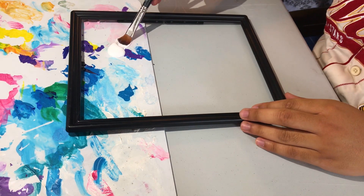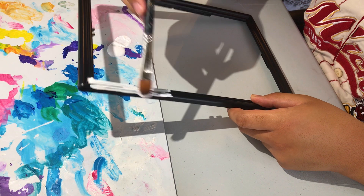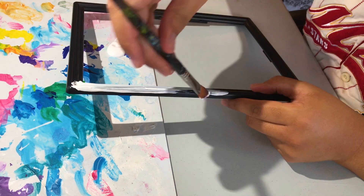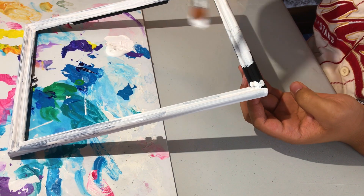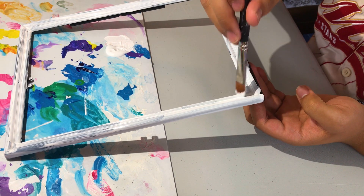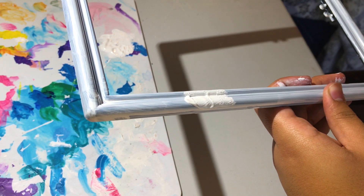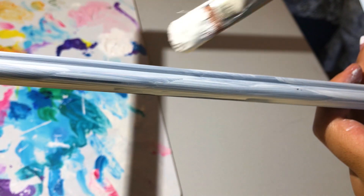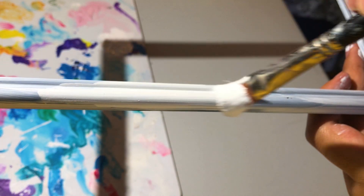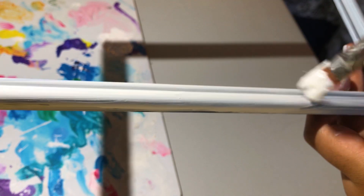So the next step is to take your paint and just prime the frame, just so when you apply the actual color that you want to add, the color is a bit more vibrant than if you didn't add it. So now I'm showing you how not to apply the paint. If you apply it in this lumpy, clumpy way, then the paint will dry unevenly and it'll show in the final product. So this is how you should apply the paint in one or two coats, just so that the paint can have time to dry and it's not as clumpy and more smooth.